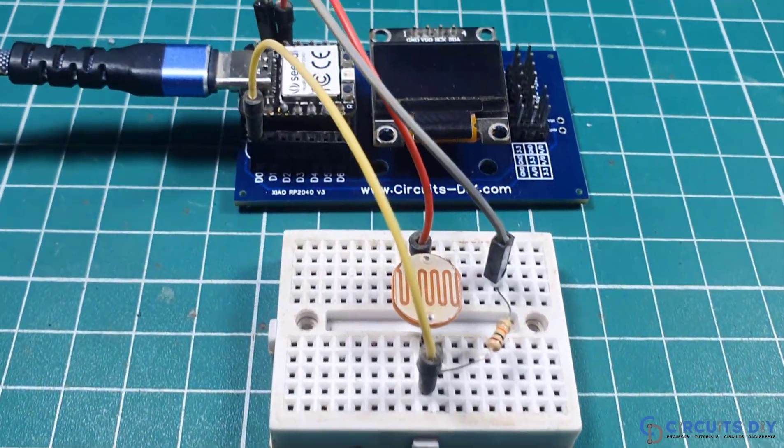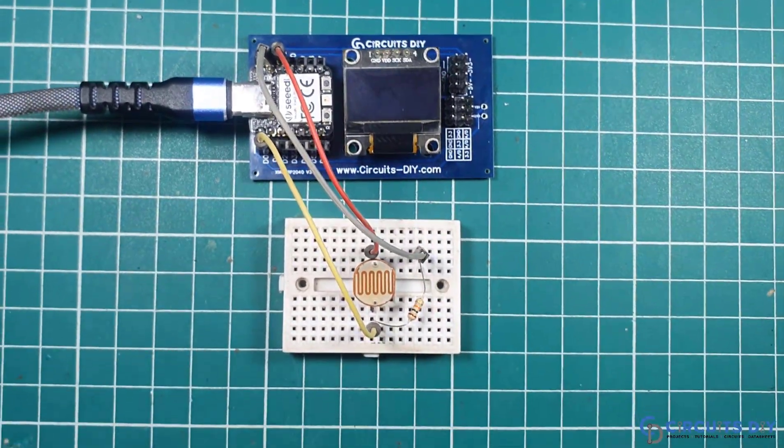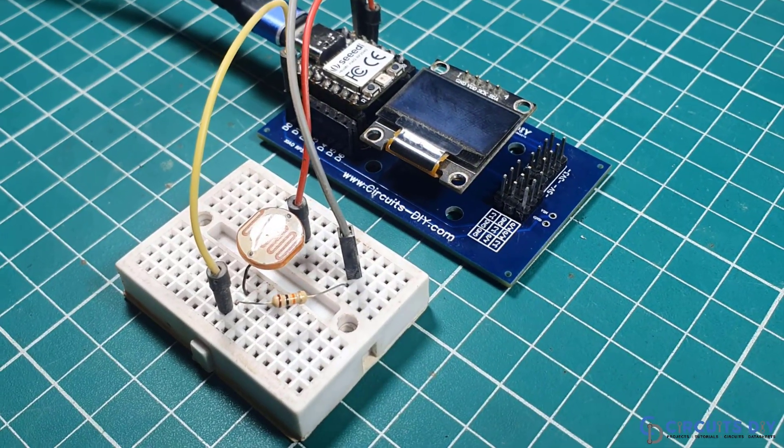Hello! In this video tutorial we are going to make a simple light meter using an SSD1306 OLED display and the XIAO RP2040 microcontroller. So let's get started.